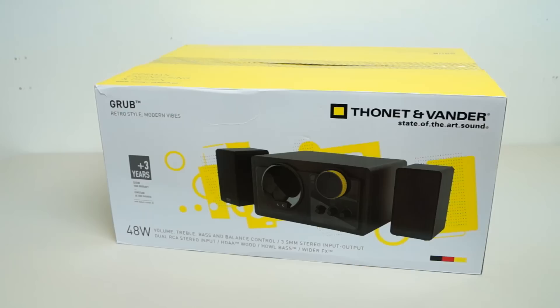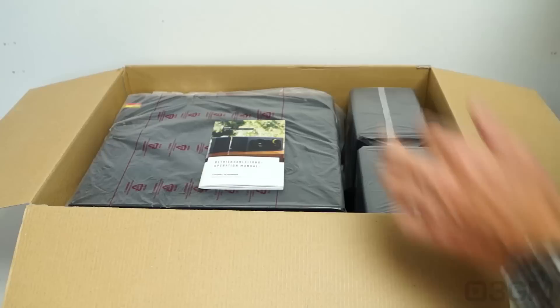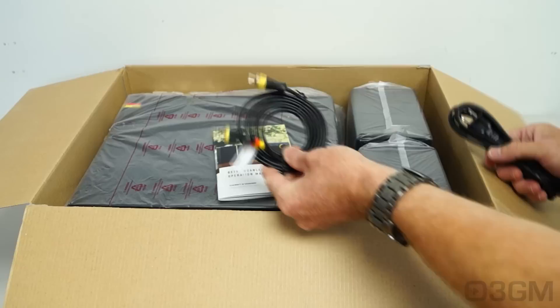It comes in this great-looking, very informative box that has pictures as well as features and specifications about the product on it. It's packaged very well with a piece of styrofoam at the top, housing the two satellites and the main unit — all in plastic bags. Inside, there's an operation manual, a power cord, an audio cable, and protective plastic on all of the shiny bits.